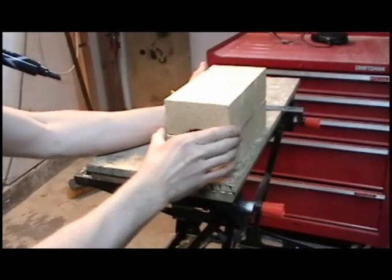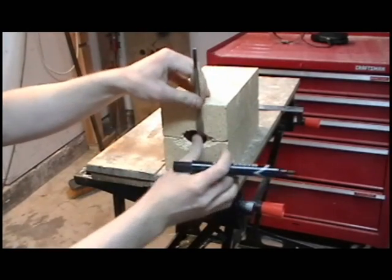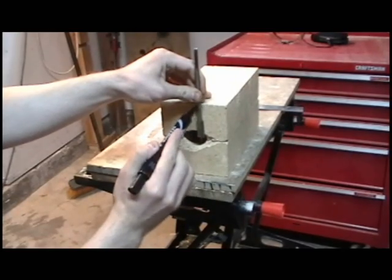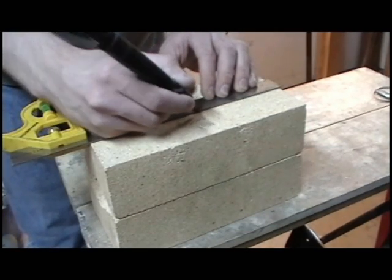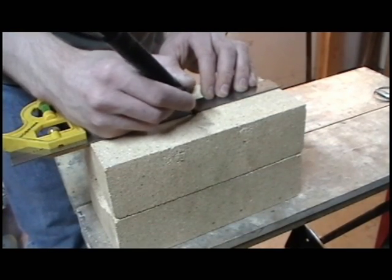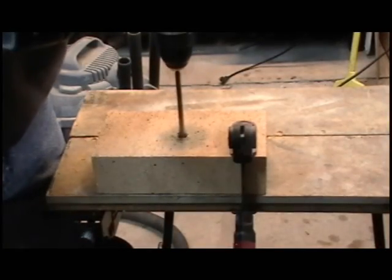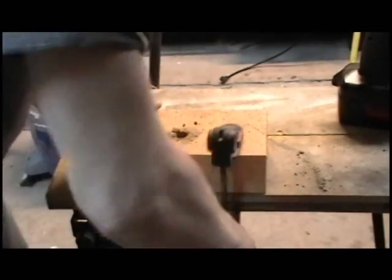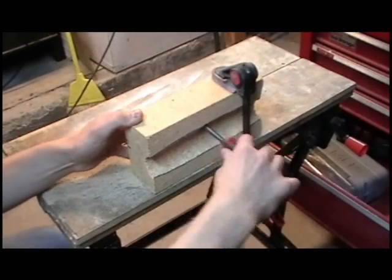Place the two halves together and mark where the drill bit enters the inside contour of the forge's profile. Then transfer the mark to the brick with a square — this is where you will drill the hole. I used a half inch paddle bit to drill the hole; it took a long time and it totally destroyed the bit, so you might want to pick up a masonry bit and do it the easy way. The hole didn't come through exactly where I wanted it, so I used a round file to adjust it.